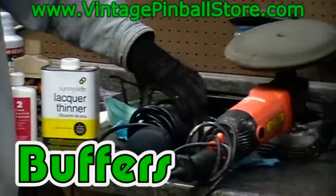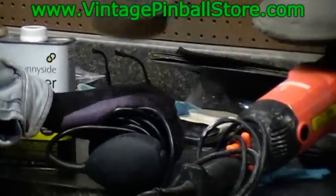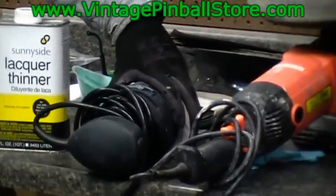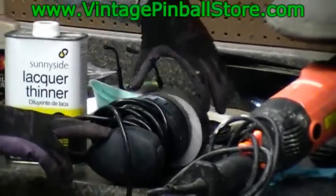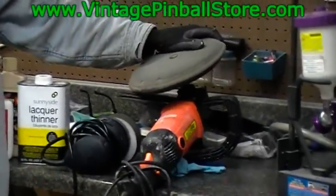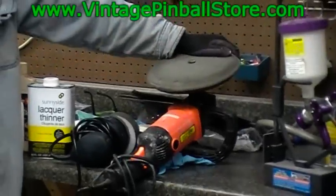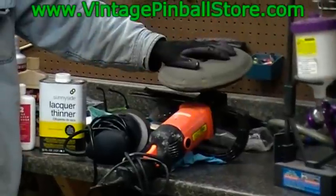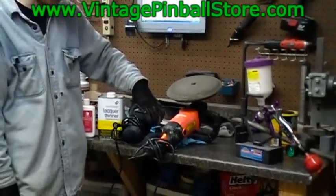For buffers, you have a couple of options. One I highly recommend for every pinball person is the WEN 4-inch buffer, which uses 4-inch Velcro buffing pads. It's great for playfields — you can use it for a quick Nuvis 2 cleaning and to buff off wax during a wax job. I think it was about $59.99, but they may be cheaper now. Another good option is a 7-inch automotive style polisher buffer, which I picked up at Harbor Freight for about $50 to $60. I highly recommend one, but it's not required — you can do everything with the WEN 4-inch buffer.